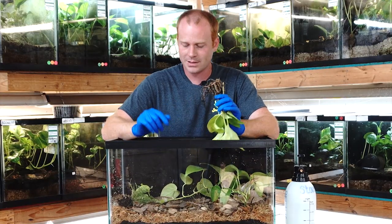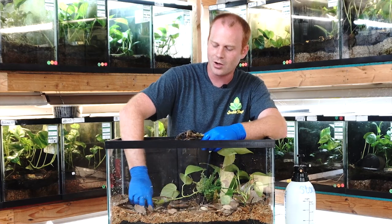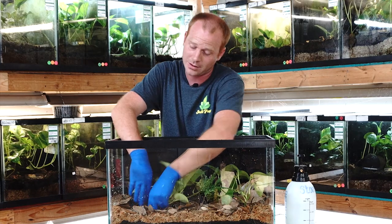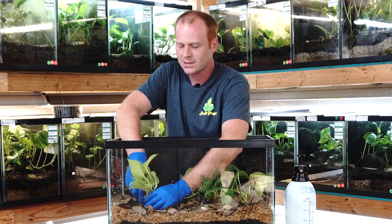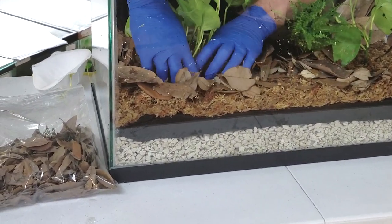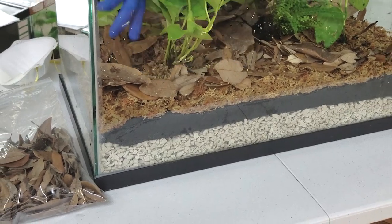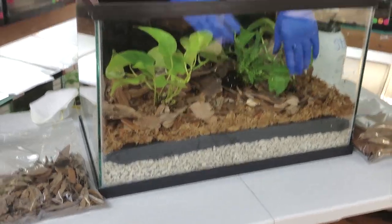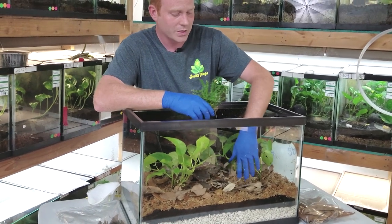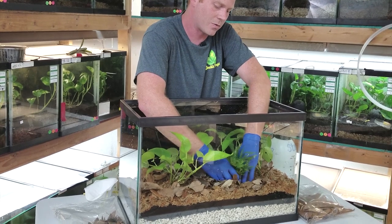Then bring the sphagnum moss back over. You want to make sure you're not getting any ABG up on top of the sphagnum moss, because we're trying to separate the frogs from the ABG. These plants you can usually place just about anywhere you want. The only ones you really want to watch are those with light sensitivities — either needing more or less light — and you can usually accommodate those with a background. It's very important to put backgrounds on before the substrate layer, since you'll be moving the tank all around when you do that.